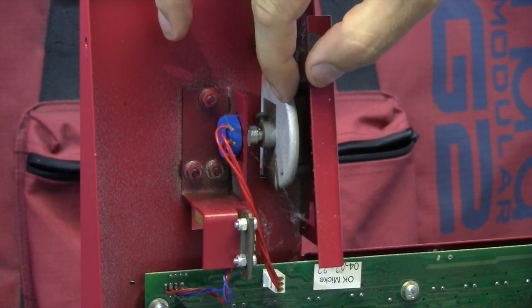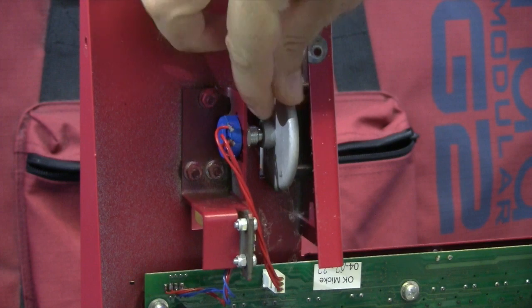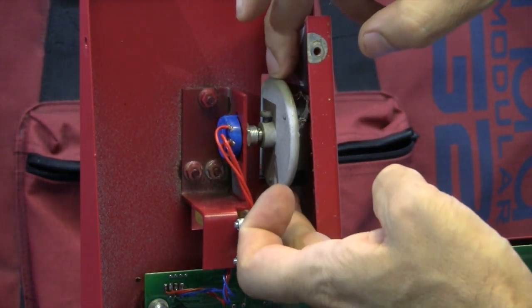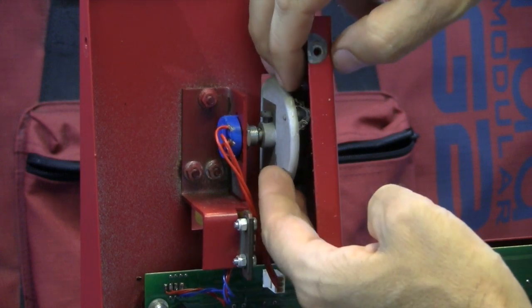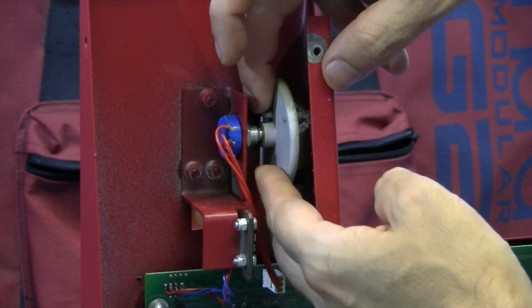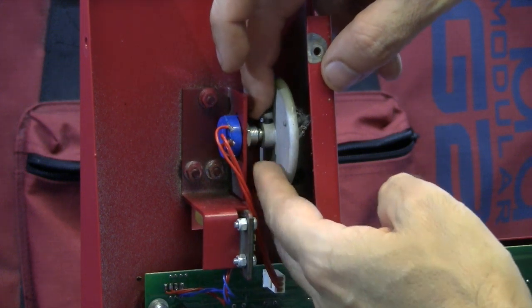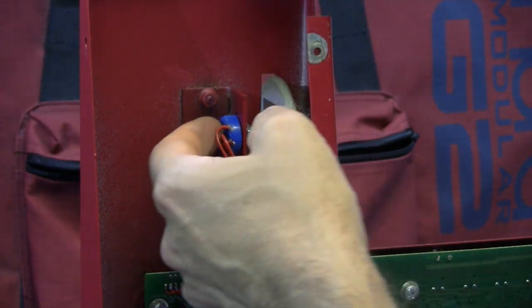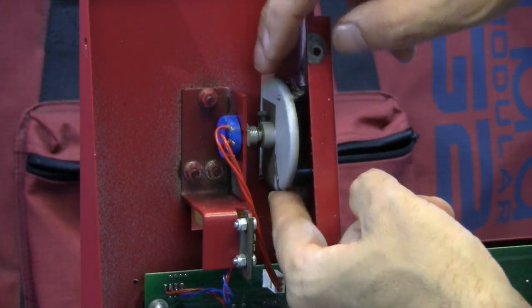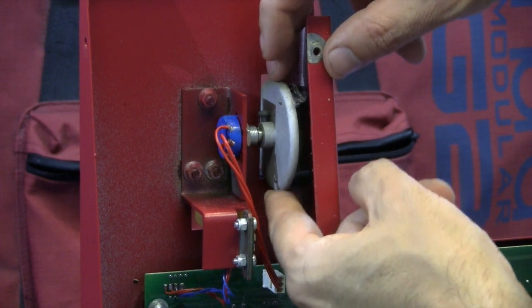The modulation wheel here — if you can fight your way through all the wildlife and cobwebs — you can see it is quite wobbly. Either the shaft of the pot has broken a little bit. I think I'm going to have to take that whole piece out. Not too good at all.